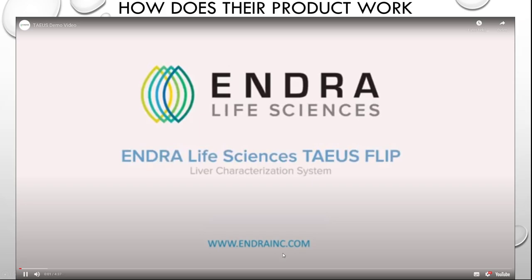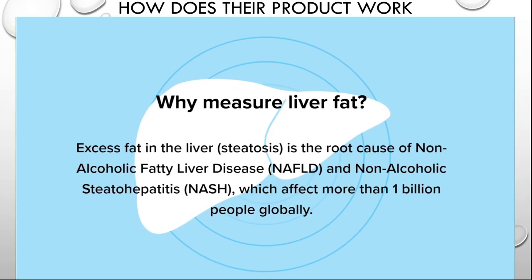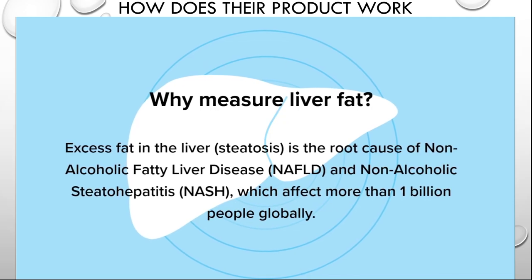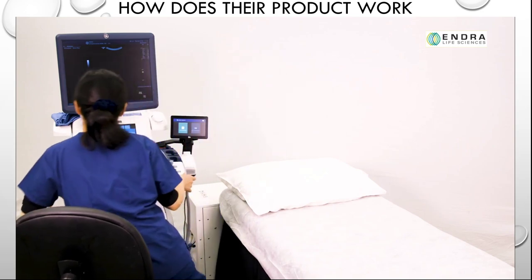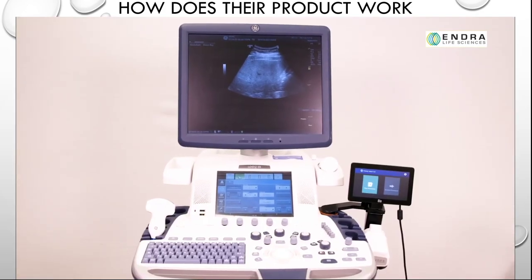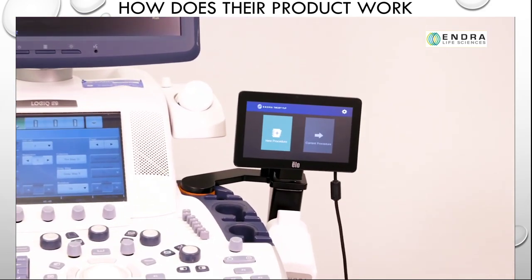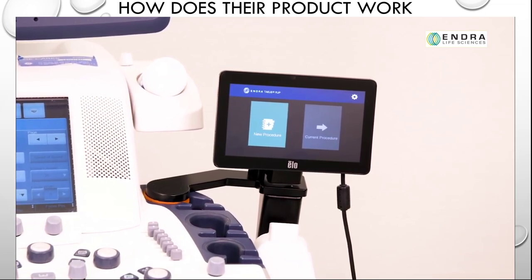Welcome to the Theus Flip user tutorial. This video describes how to use Andra's Theus Flip liver characterization system with a conventional ultrasound system to estimate hepatic fat content. Theus, Thermo Acoustic Enhanced Ultrasound, is an accessory to conventional ultrasound. The cart-mounted console, seen here at the head of the examination table, contains all system electronics. Dedicated software is used for controlling scan operations and for processing and displaying data. All software controls are conveniently displayed on a dedicated, compact, touchscreen monitor.